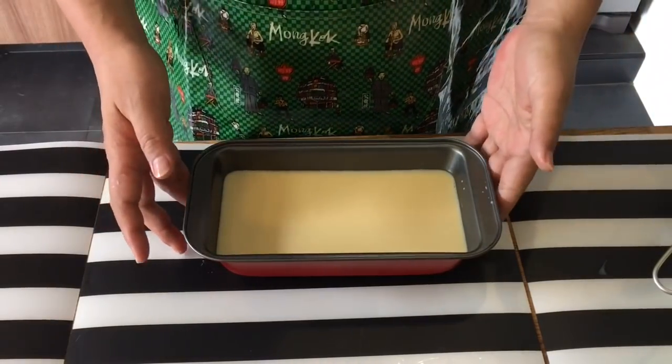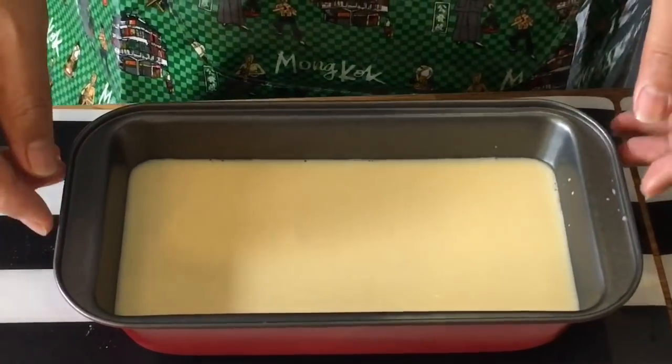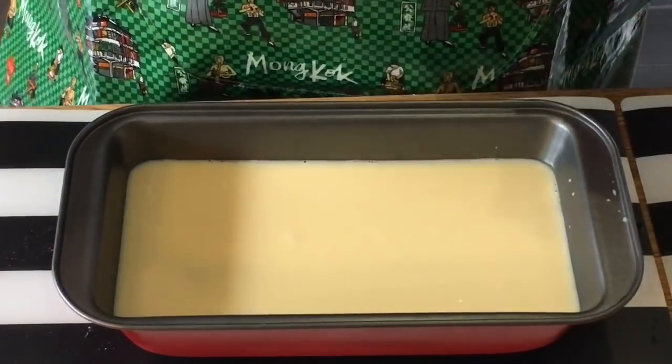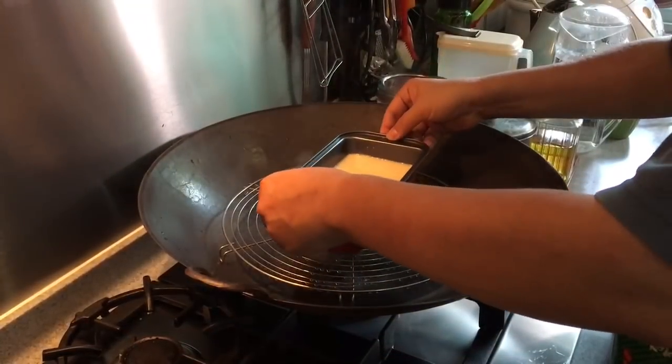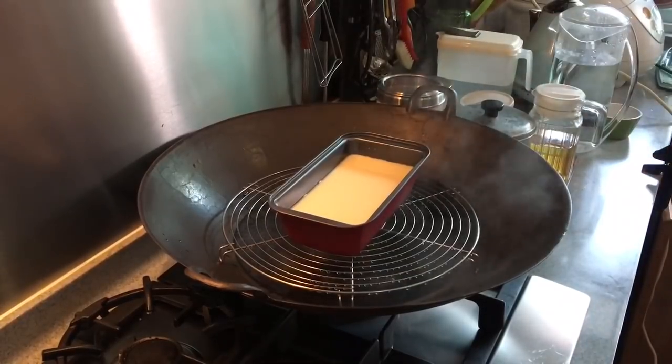Now we will steam this. How long it takes depends on how deep the container is. For this, I estimate it will be about 20 to 30 minutes around there. Let's go and steam this — carefully place the egg mixture in. This will go in for about 25 minutes; we'll check whether it's done after 25 minutes.